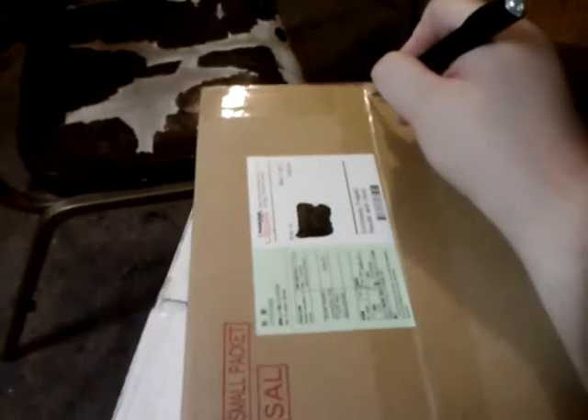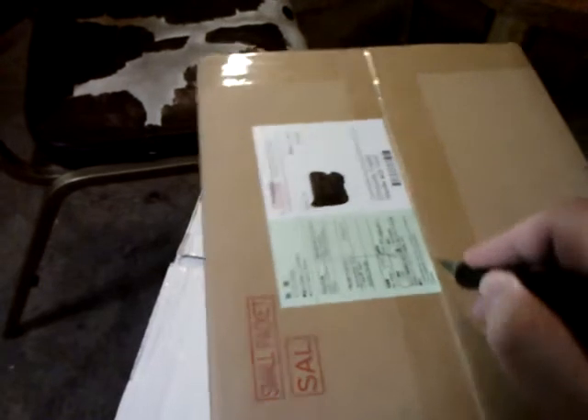Let's get her all opened up. Try not to cut too deep. Doing this one-handed is always fun. Eventually I'll get an actual camera with an actual camera setup, and I don't have to do it one-handed anymore. Wouldn't that be nice?